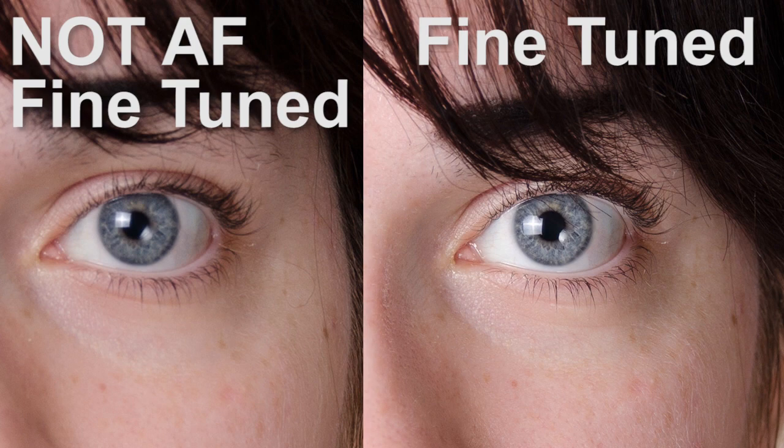We're talking about perhaps an inch difference in terms of focusing, but because of limited depth of field and at this kind of distance, you get a very, very big difference in terms of the focus. As you can see, the left-hand image is the one without autofocus fine-tune, and the right-hand image has autofocus fine-tune.